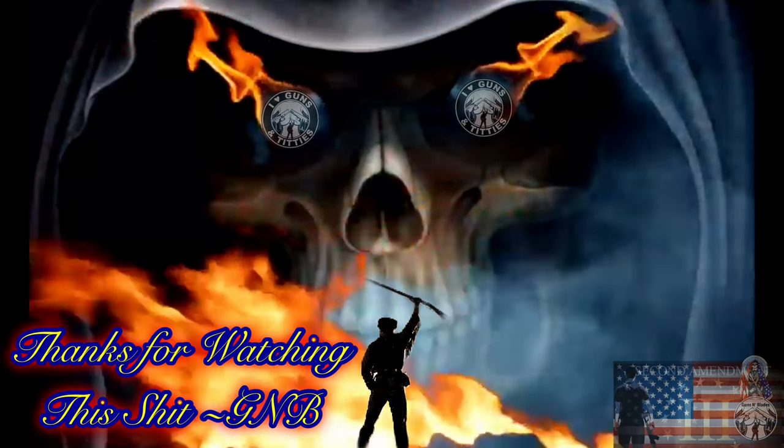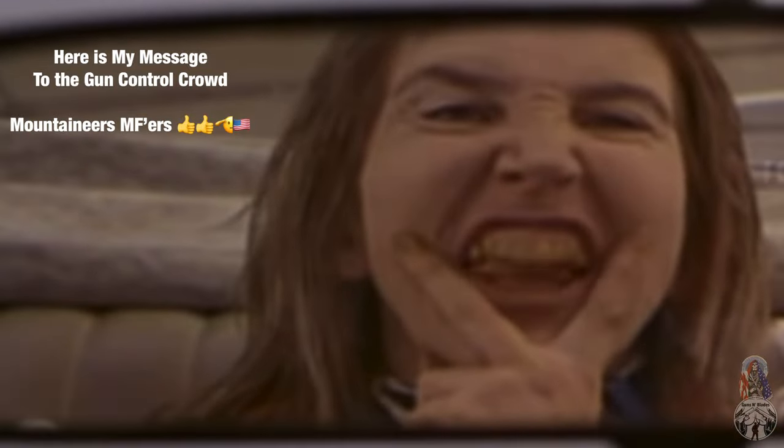Yo, thanks for watching this shit. F.J.B.